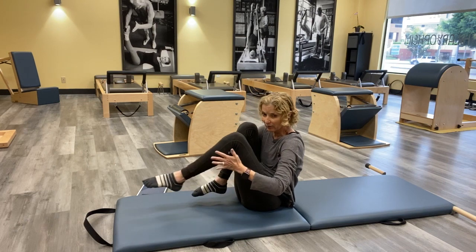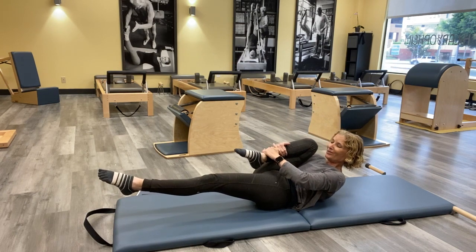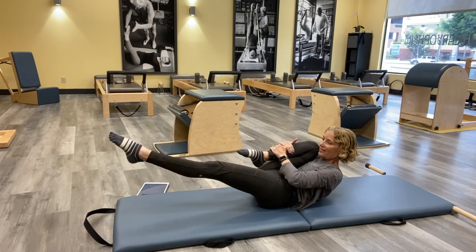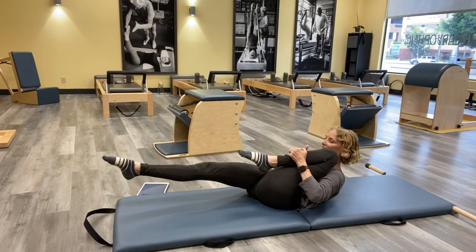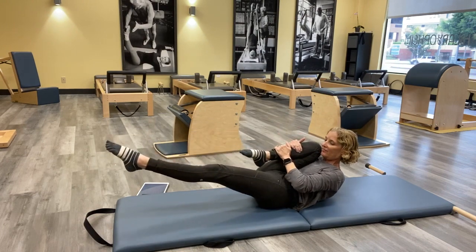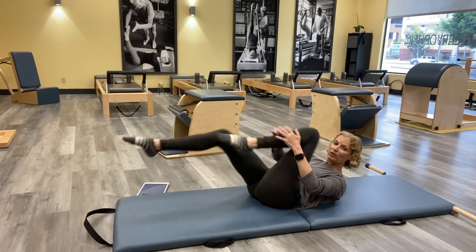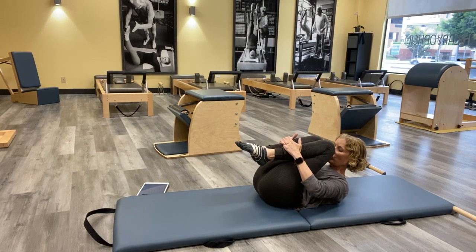Do one more, then hold that ball at the top. Grab your right leg — I don't care where you grab it — pull it in, lengthen the left, roll back to your shoulders. Really pull that leg in tight like you're trying to pull that knee past your ear, reach the other one, and switch. We'll go right into that one leg stretch. Think you're at the bottom of your ball. Keep thinking: if I asked you to roll back up, you could. Pull and reach — see if both hips can stay nice and heavy into your mat evenly. Breathe through, do one more each leg.